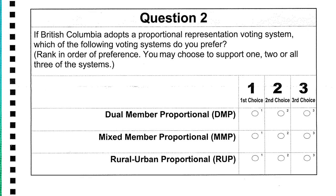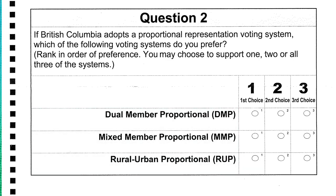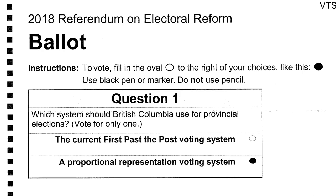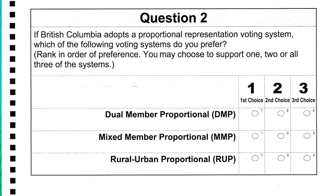Question two asks you to rank the three systems of proportional representation by preference. The BC Green Party is not endorsing or recommending any of the three systems over another, because all three systems will deliver improved local representation and proportional results to the legislature. If you don't have a preference, all you have to do is answer question one. If you do have a preference, rank the options in order of preference — you can rank one, two, or all three options.